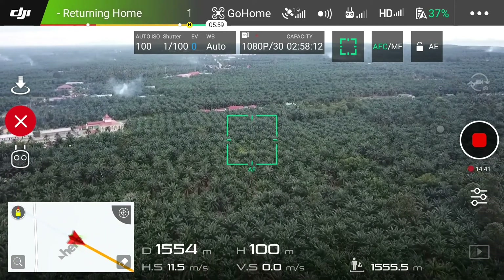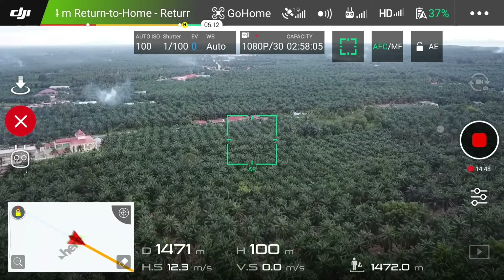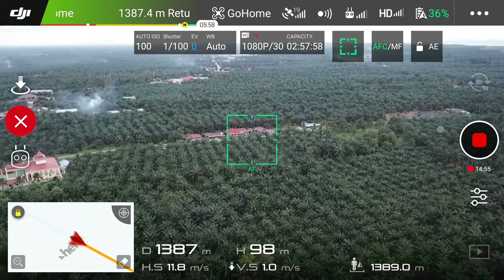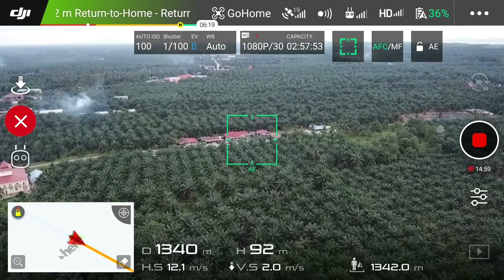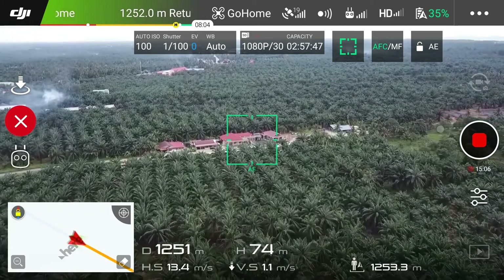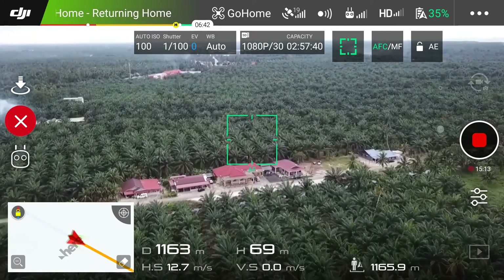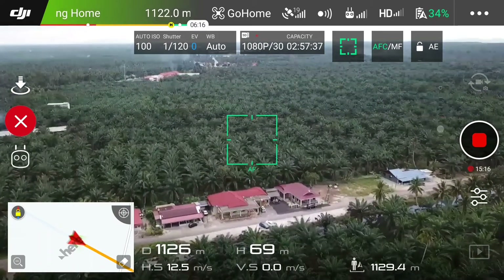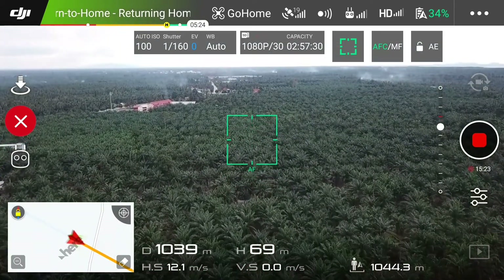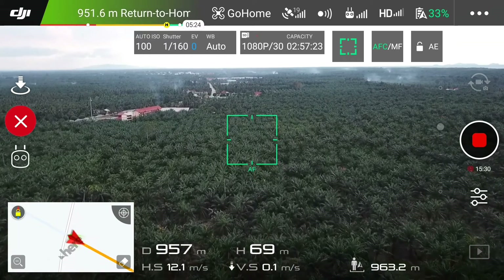So now 1,500 meters. We can try to lower down the altitude some more. About 900 meters, almost reached to the home point. Battery left at 33%.